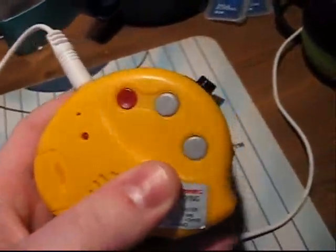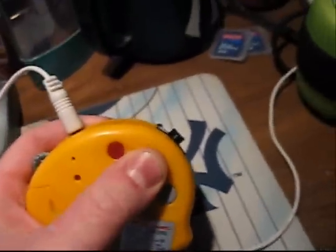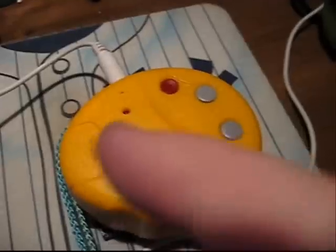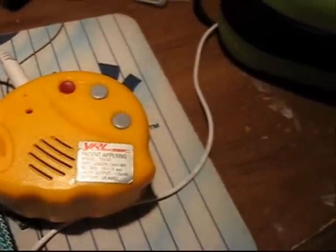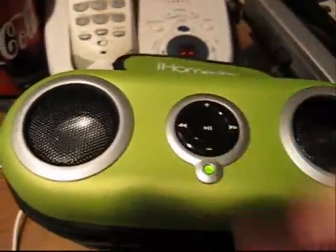But there's a laser pointer. I'm recording on my tape measure laser recorder and I'm going to put it on YouTube — that's what it sounds like out of this little speaker.